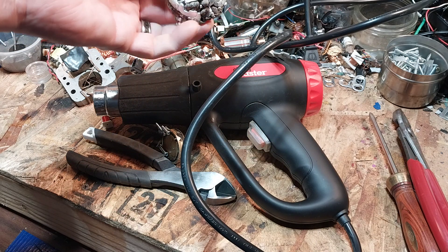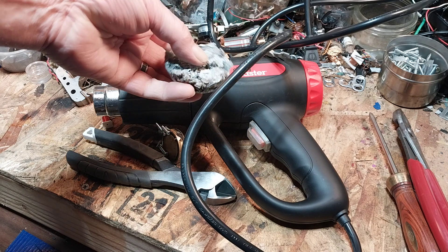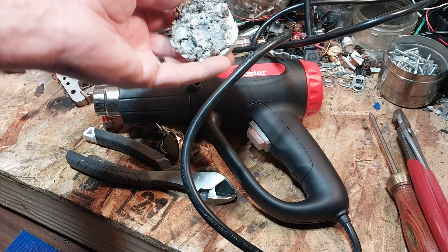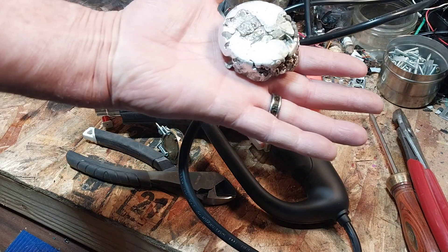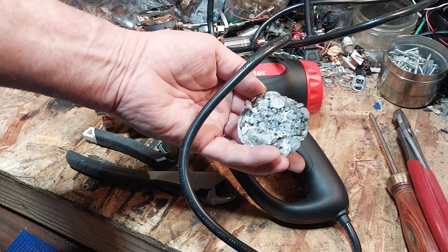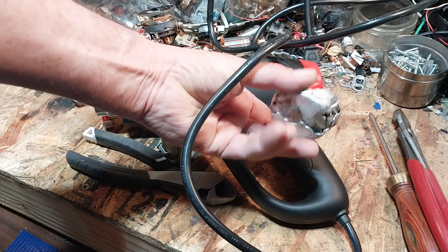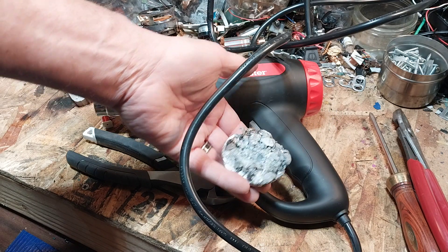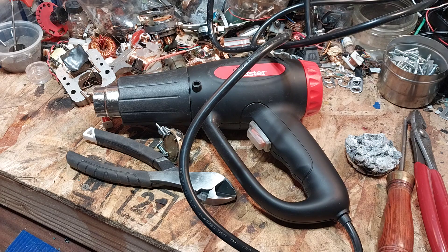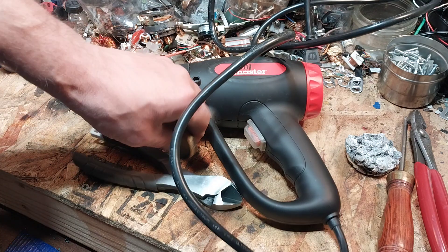I fixed that, and then it seemed to be working fine. It's well within the range of heating things like lead and tin, and this here is zinc. So I was melting some zinc, everything was going swimmingly — and then it just stopped working. I've looked at it and checked everything. It is not working, and seeing as how I got it for free, we're going to scrap it.